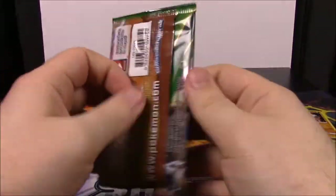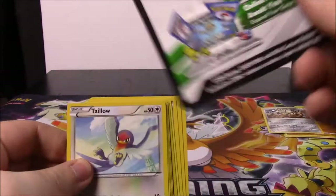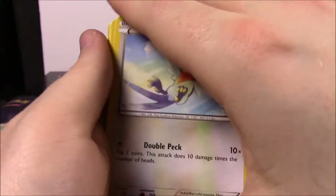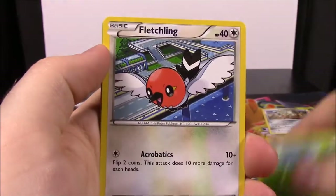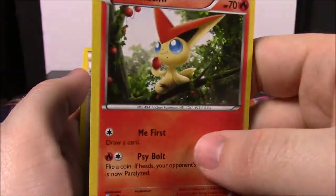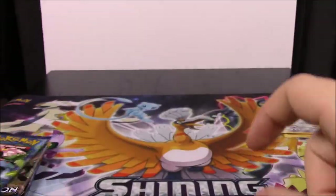We'll quickly go through all these packs. Starting with Roaring Skies - here's the code. We have a Taillow, Wurmple, Fletchling, Natu, Exeggcute, Bunnelby Reverse Holo, and a Victini which isn't holo, which is kind of weird. We've also got a Revive Trainer, Pelipper, and a Fearow.